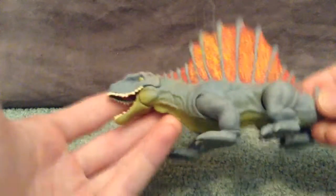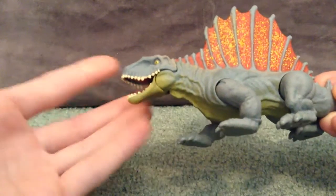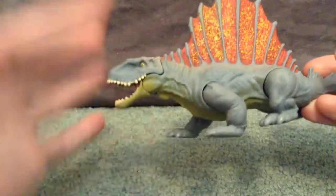Dimetrodon is one of my favorite reptile creatures from the period of these guys.